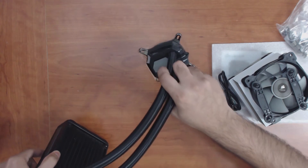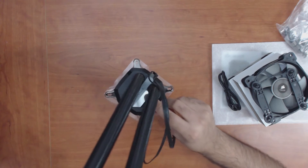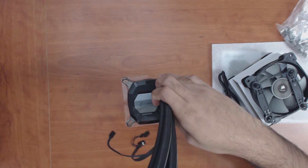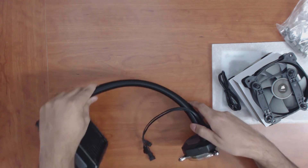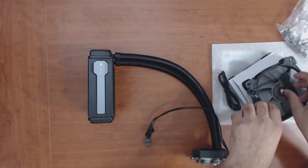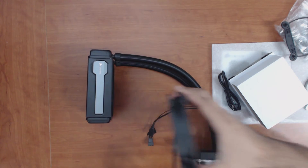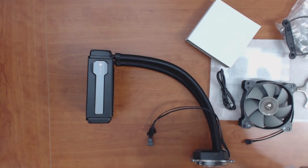Right here on the Corsair logo is the one that lights up in LED once you have the Corsair Link set up. So you can either have a single fan setup, or you can have both fans attached for maximum performance.